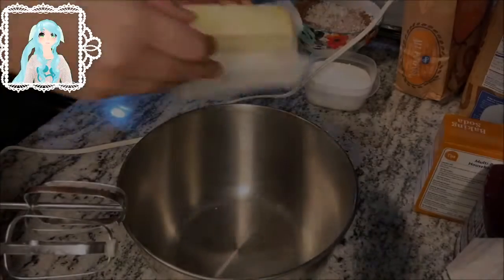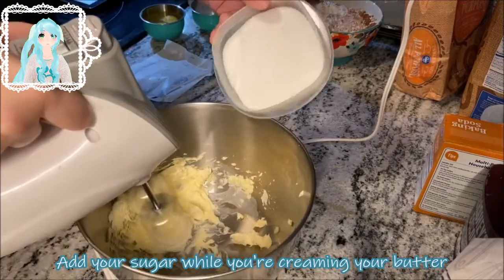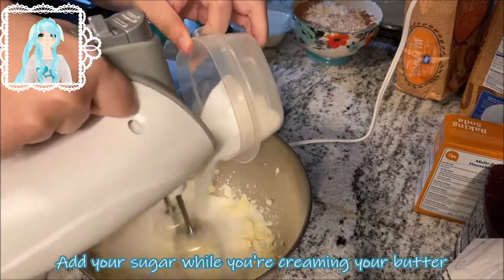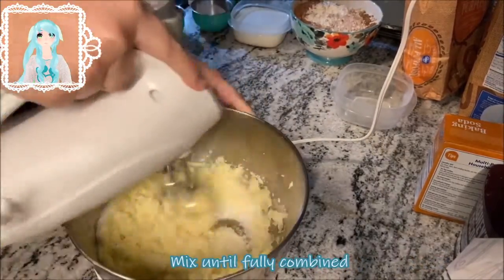Preheat your oven to 350 degrees Fahrenheit. Add butter into a mixing bowl and cream it. Add your sugar while creaming your butter. Mix until fully combined.